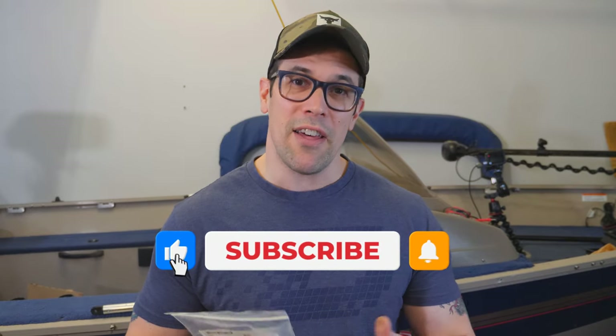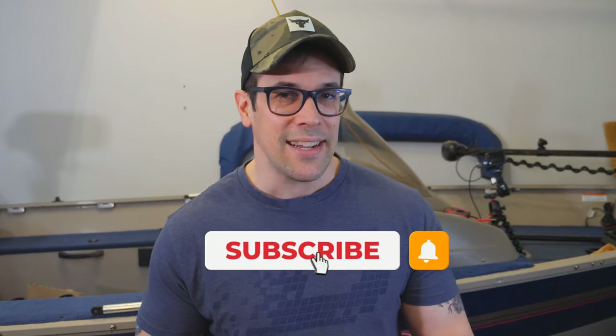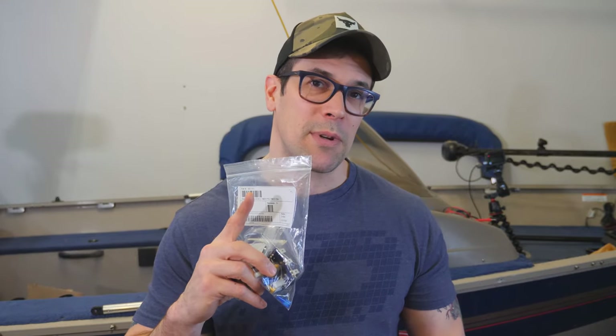Of course, all I ask in return for putting these videos together is that you hit the like button, subscribe if you don't mind, and hit the bell notification so you know every time we release a new video. This helps me grow the channel, get a bigger audience, and fund some of these projects. Let's move on.